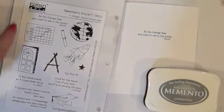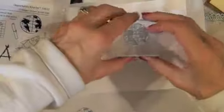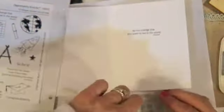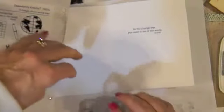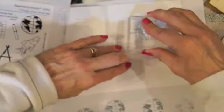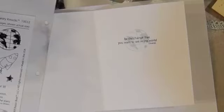Then I'm going to take the world stamp and use this London Fog. I just want to put that on my card over it kind of. I think I want it to be a second generation stamp, so very lightly there. 'Be the change that you want to see in the world.'